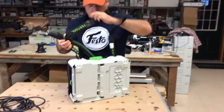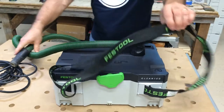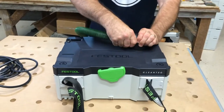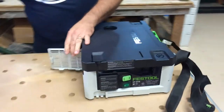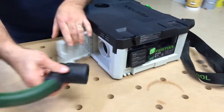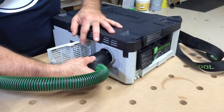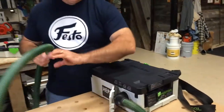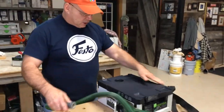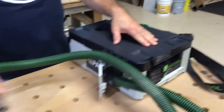Also, if you look right here, similar to our older units, we had a bypass right here. So if I take this in here, see how I open it up right here — plug it in here. This is a bypass, which was similar to our CT 22 and 33. So I can create suction coming through here, bypassed out here, and use it as a blower.